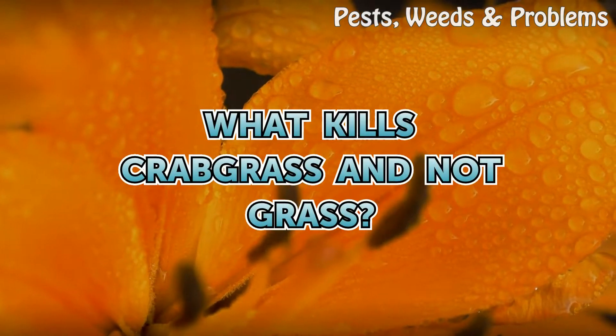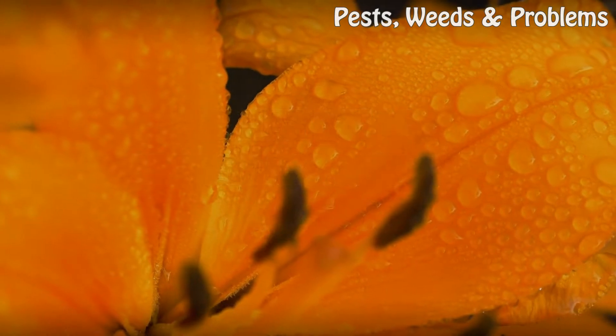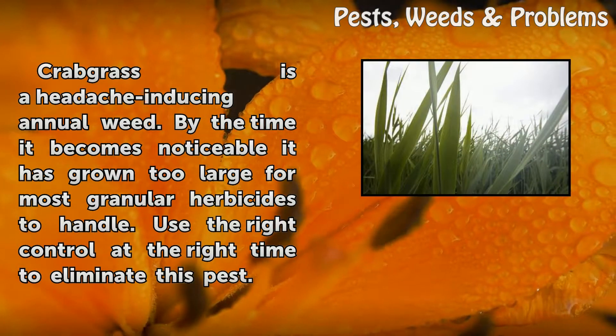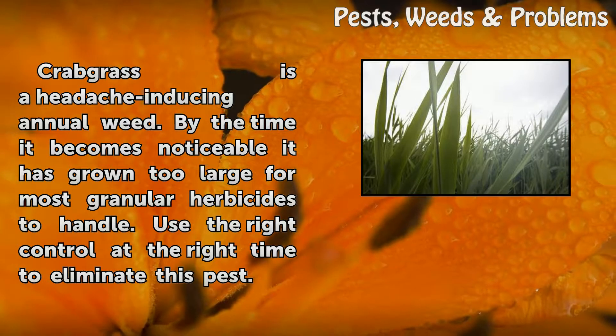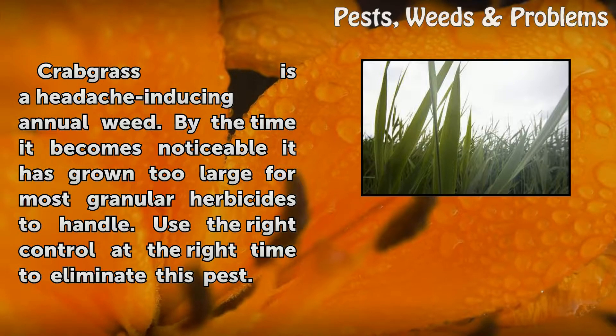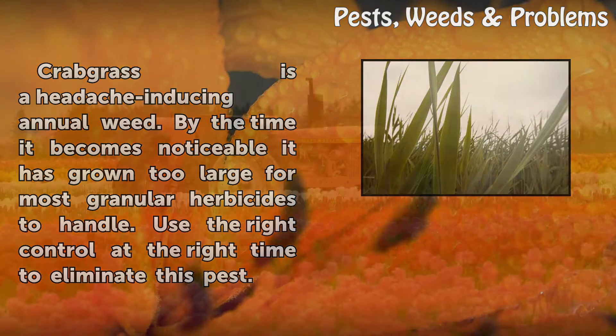What kills crabgrass and not grass? Crabgrass is a headache-inducing annual weed. By the time it becomes noticeable, it has grown too large for most granular herbicides to handle. Use the right control at the right time to eliminate this pest.